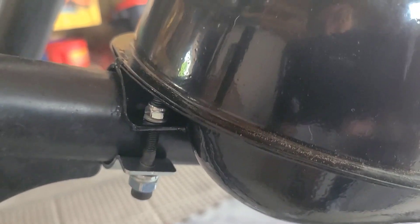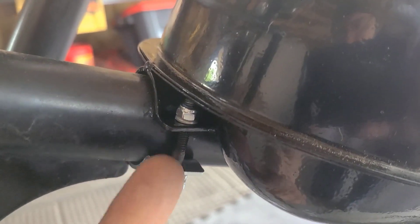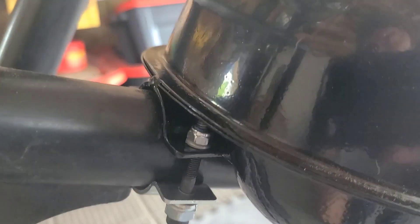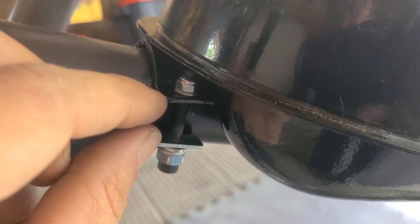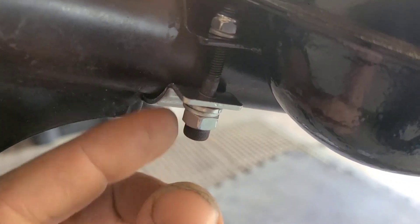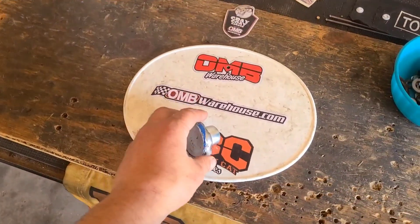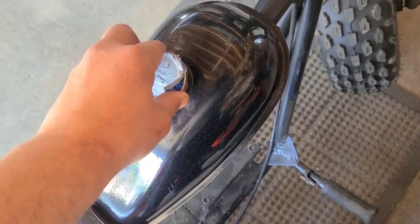The point is, you're better to slightly overshoot your hardware. When you're bringing these clamps together you're closing a gap here and up here, so to make it easy on yourself go a little bit big and figure some of that stuff out. Might as well stick our cap on there so we don't lose it.